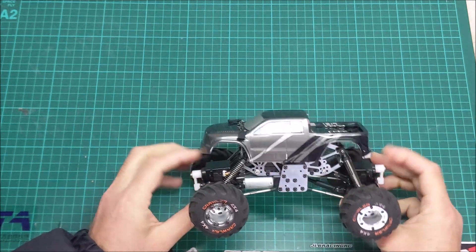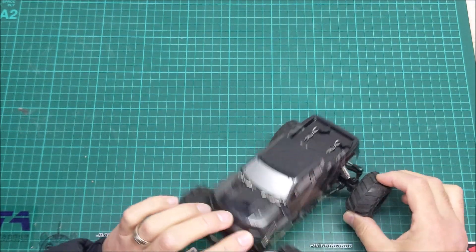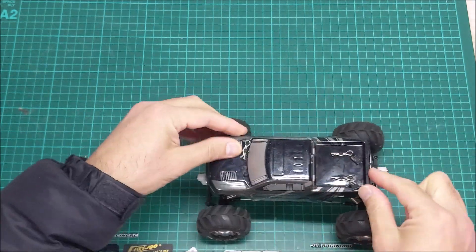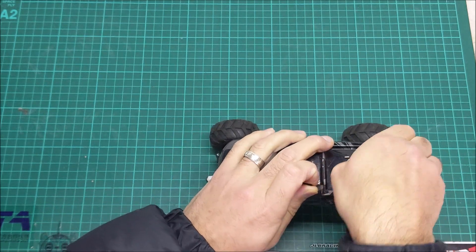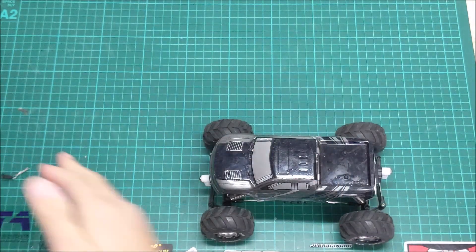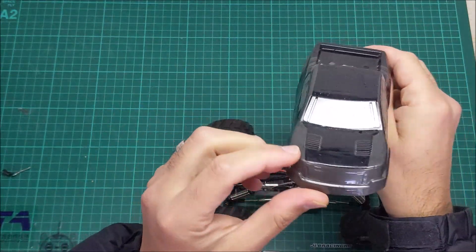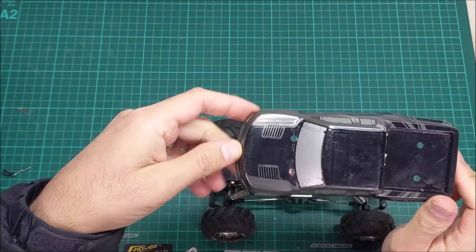Pretty cool little unit. Interesting for a crawler style — it's got what I'd say is a monster truck style of tyre, we'll get into that later. Let's pop the shell off, which is really just a facade for this thing. They've put a standard kind of Lexan shell with pretty nifty little body clips. Pretty standard little body shell — there are stickers that come with it. I don't really like them; I kind of like to keep them plain, but I'm a bit boring like that.